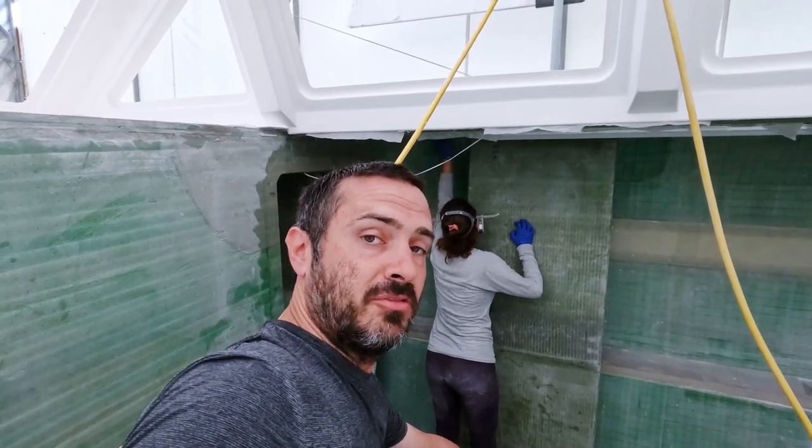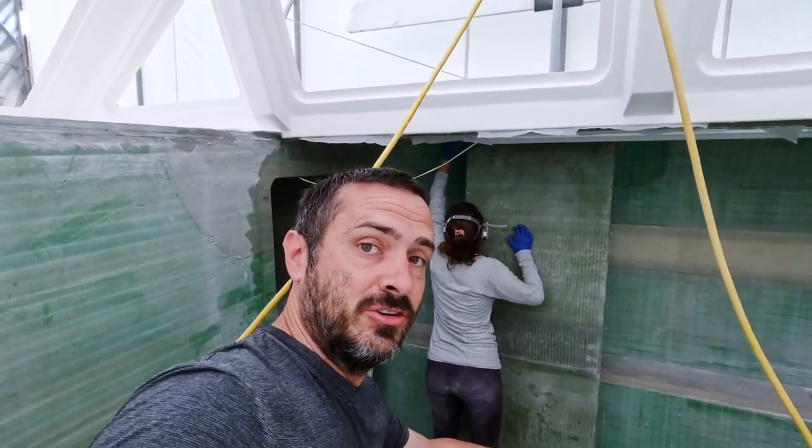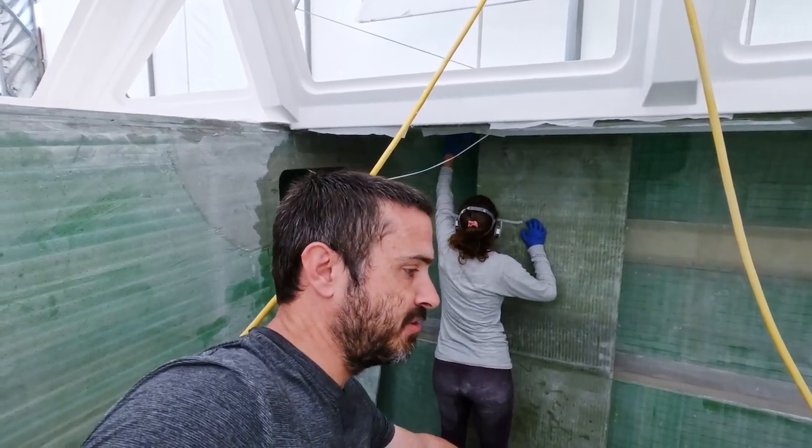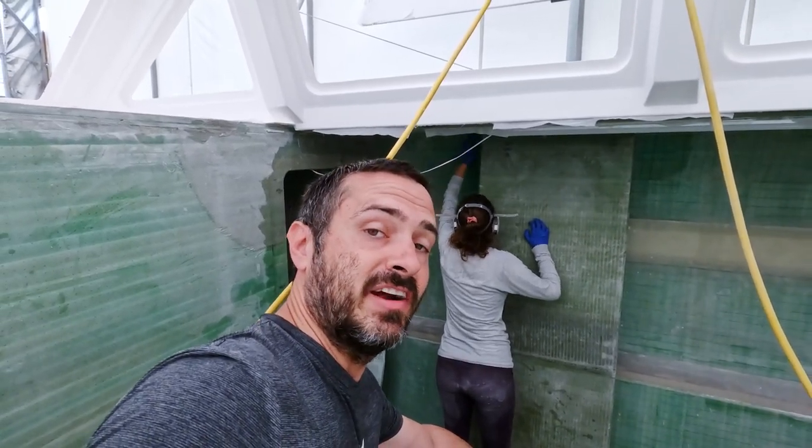I'll end up going through probably 30 or 40 sanding discs to get this because they're going to come up almost instantly as soon as I hit it. I haven't quite figured out a solution for this and hopefully I never have this problem again.